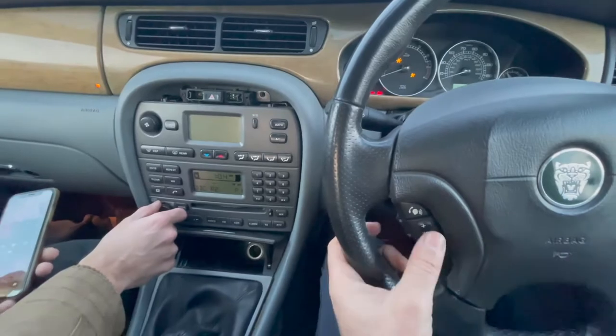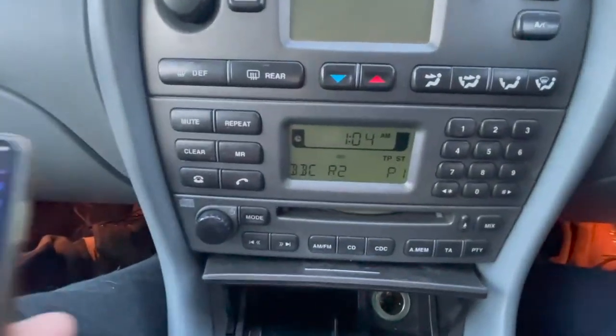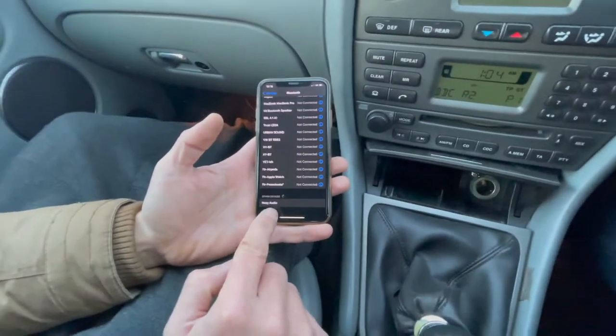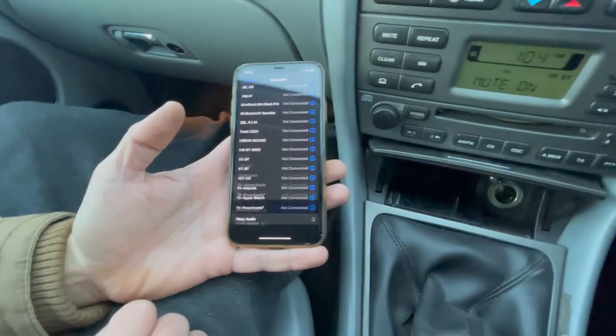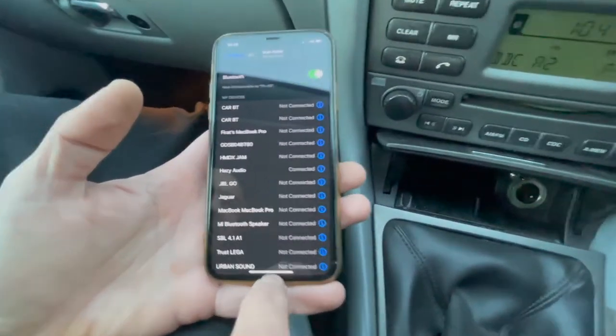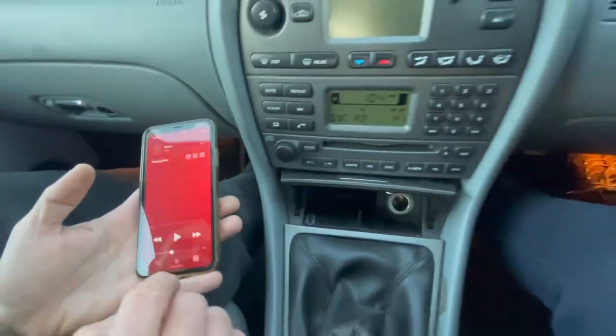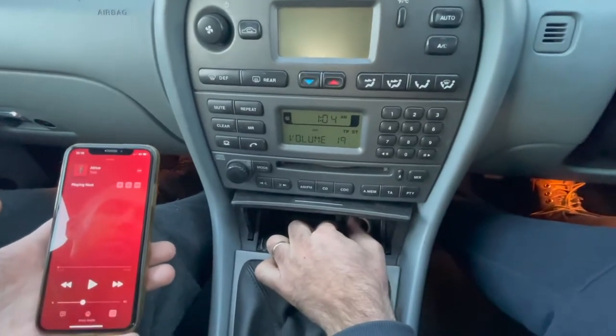I've turned on the ignition. You're hearing the radio playing. From the Bluetooth settings screen of your device, choose Hazy Audio from the new devices list. It will not ask for a password and will connect immediately. As it is connected now, please switch to Bluetooth audio and play your own music.